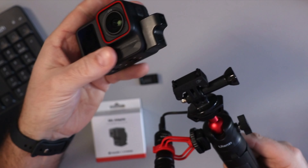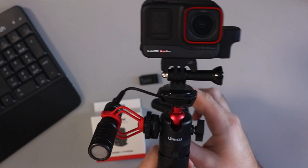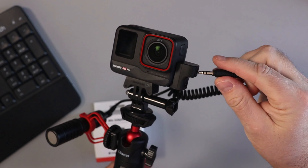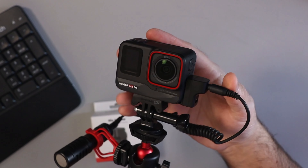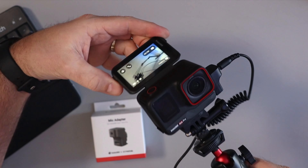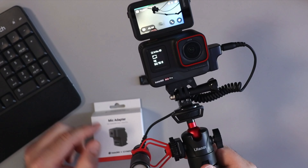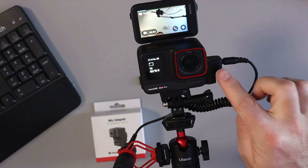I happen to have this Ulanzi vlogging stick — it's the MT-16. It has a cold shoe mount that you can put a microphone on, which comes in really handy. So I'll just snap this on here like that, and then we can plug in our microphone right on the side there into the 3.5mm jack.